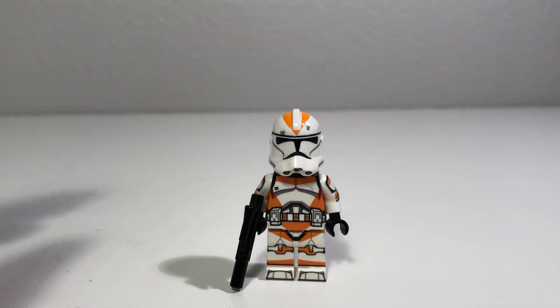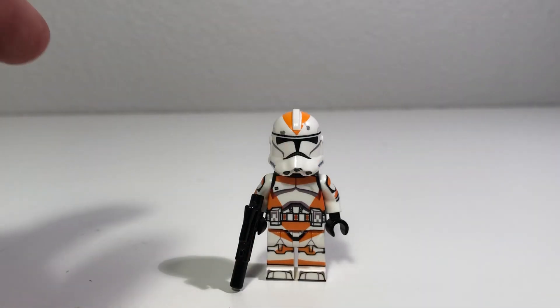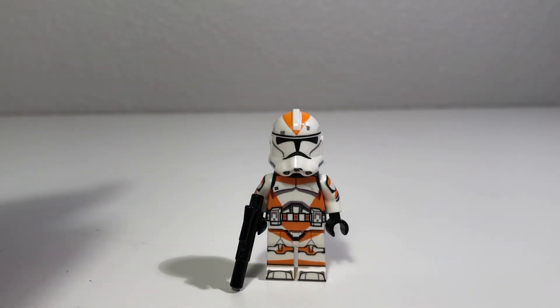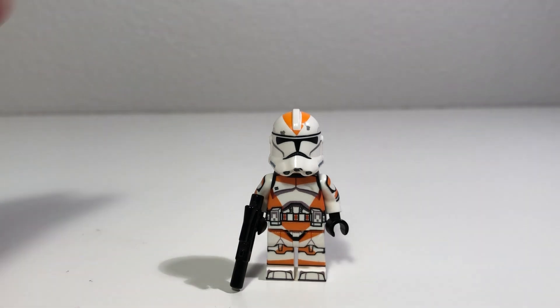Now, just to disclaim this: if you see anything that looks to be an error on the printing on the torso, legs, or arms of this trooper, this was a misprint, but it was a very good-looking misprint. There's very, very little wrong with the figure, so I decided it would be good enough to show off in a review.